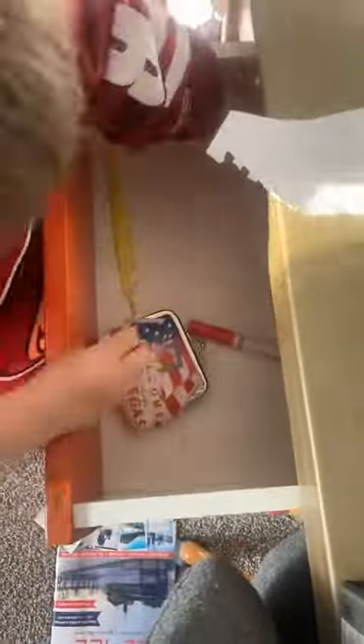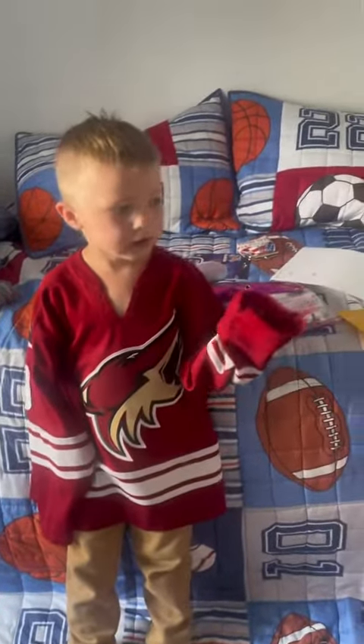First we start with this. I gotta keep it in order, right. Now we've just got our desk clean — onto the next step.